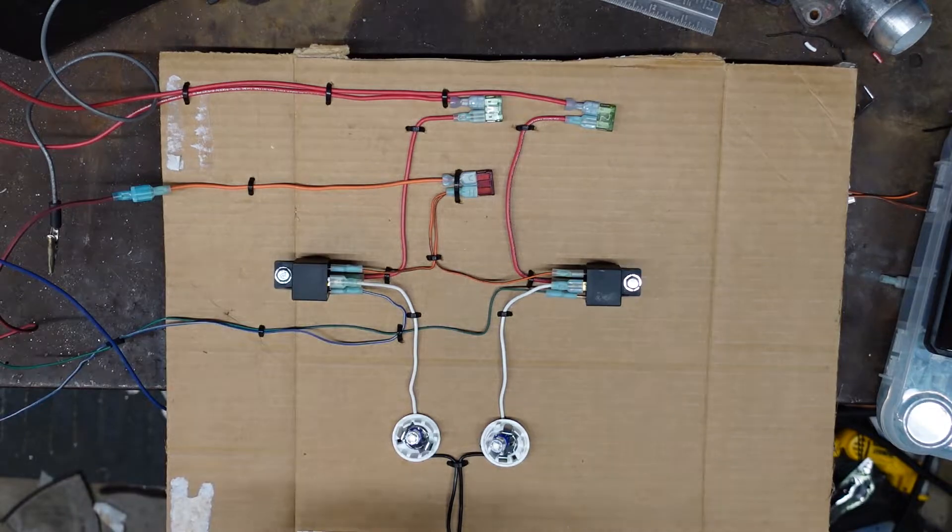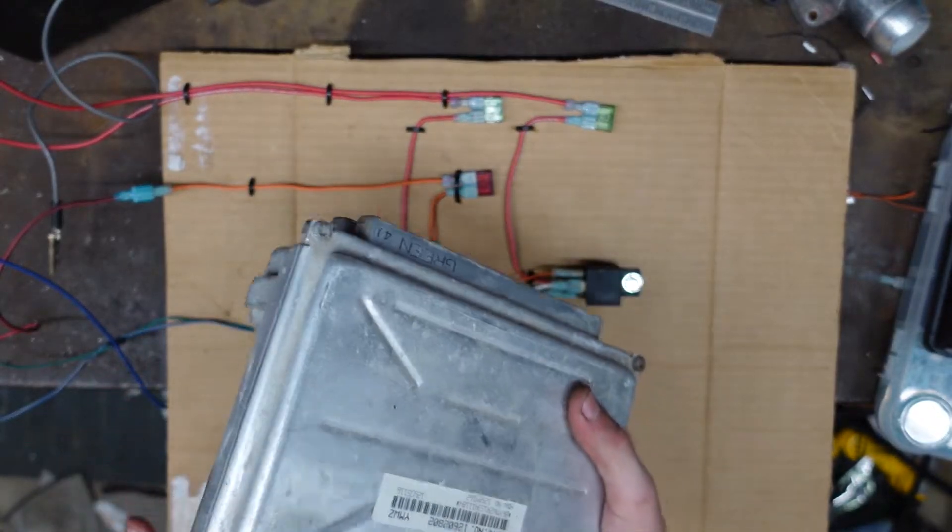What's up everybody? Welcome back to the garage. Converting your LS Swap to electric fans is a quick and easy way to pick up some power and keep it cool. Today I'm going to show you how to hook up dual electric fans on your LS Swap. First we're going to go over the dual fan harness layout and then we'll show how to hook it up to your computer.